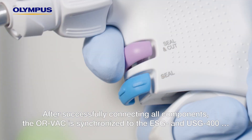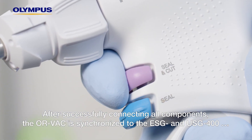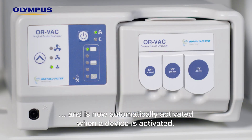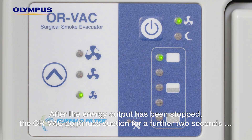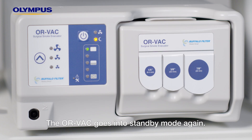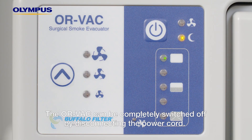After successfully connecting all components, the ORVAC is synchronized to the ESG and USG400 and is now automatically activated when a device is activated. After the energy output has been stopped, the ORVAC continues suction for a further two seconds in order to remove any remaining smoke, then goes into standby mode again. The ORVAC can be completely switched off by disconnecting the power cord.